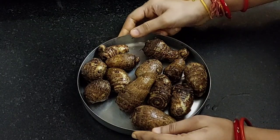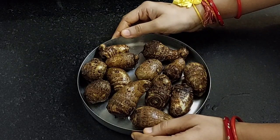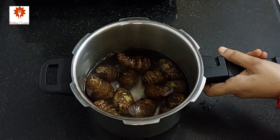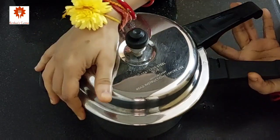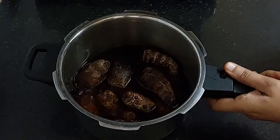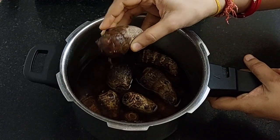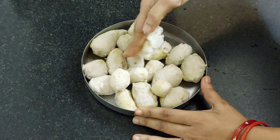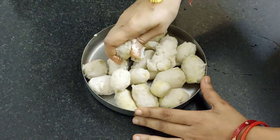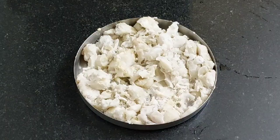First take 500 grams of Arbi, or Colocasia, or Taro Root. Wash it well and transfer them into a cooker. Add 2 cups of water. Cover the lid and cook it for 2 whistles on low flame. Once the cooker has cooled, the Arbi will be well boiled. Take them out, peel it, and after 10 minutes, mash it roughly with your hand. Do not mash it too much.